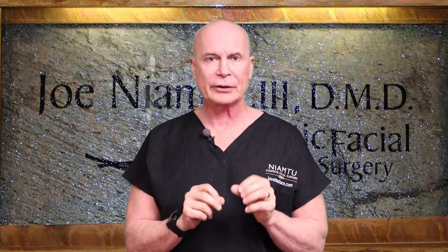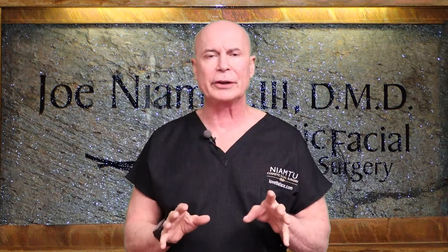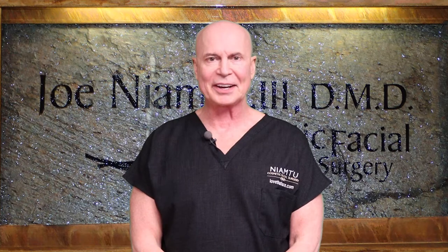In this video we're going to show you how to care for and use a drain. Not every facelift patient will have a drain — once in a while we use what we call vents, which is just a gravity drain, and we have another video for that. But if you have the bulb drain with your facelift, we're going to talk about how to take care of that.